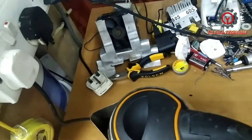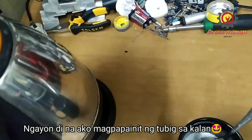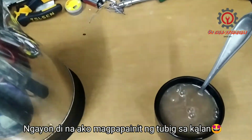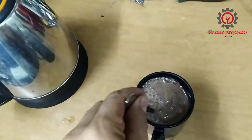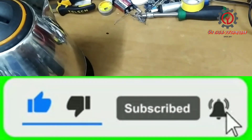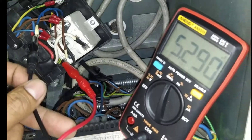The repair is successful! That's how you're going to fix it just in case you encounter this problem. Remember, in electronics everything is possible. If you're new to my channel, please subscribe and click the notification bell so you'll be updated whenever I upload a new video. Thanks for watching, God bless you!